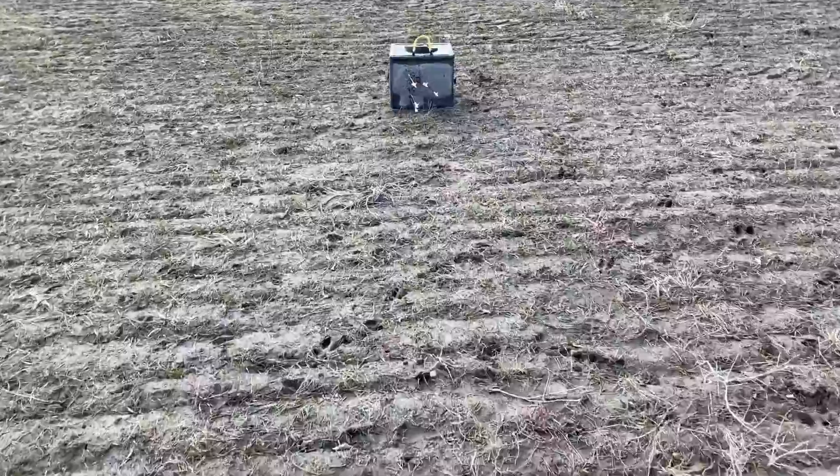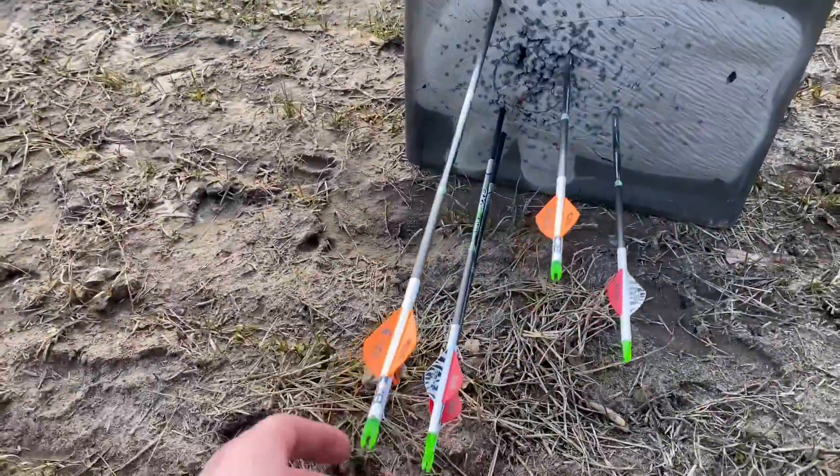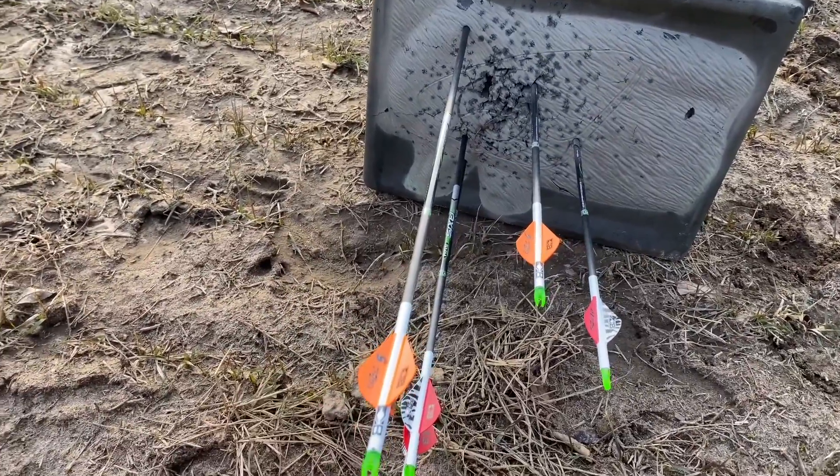So first group of the day, a little rough. This is 40 yards with some wind coming in here. I also wanted to go over my arrows.